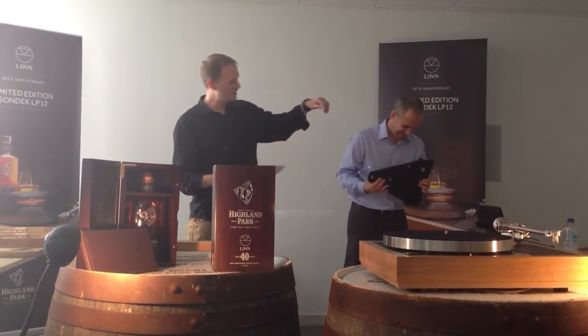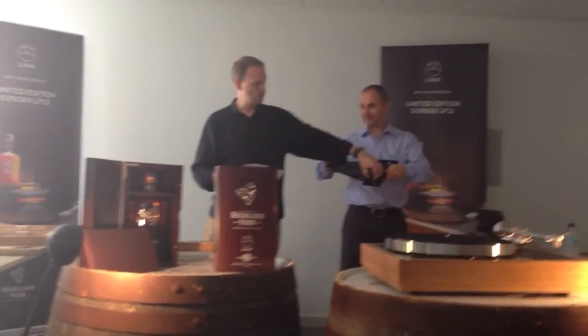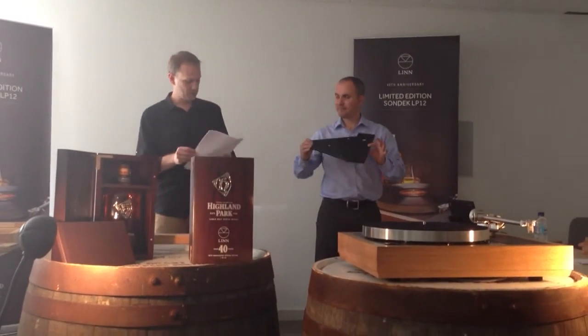The arm is now connected directly to the bearing. Because we're mounting the arm and the arm collar through here, the bolts are clamped onto the same piece of aluminium that's mounting the bearing, so we have a direct connection.